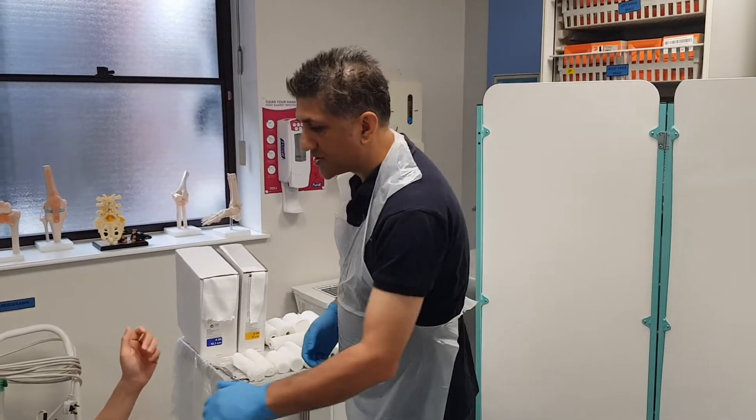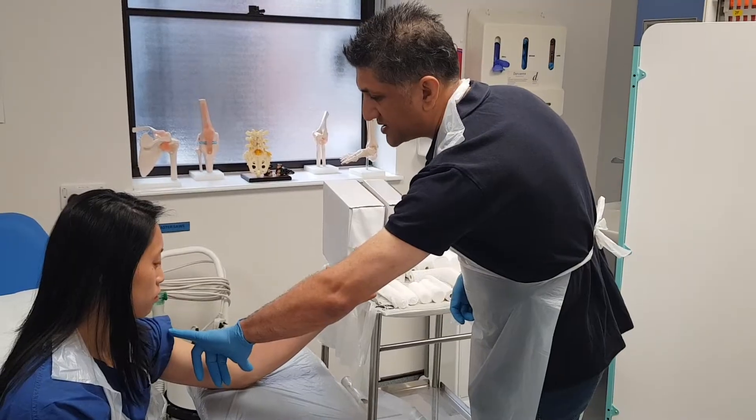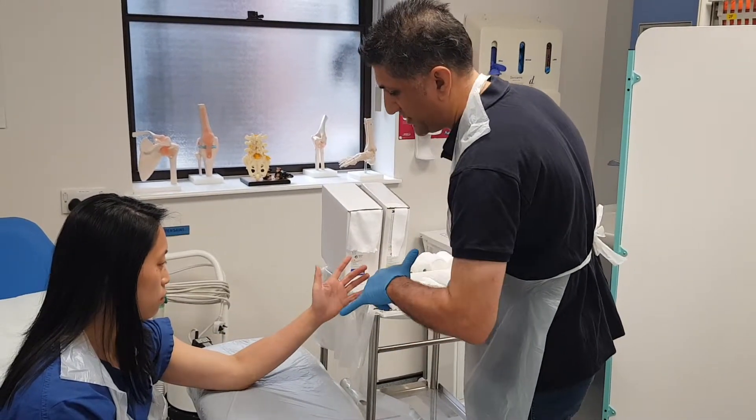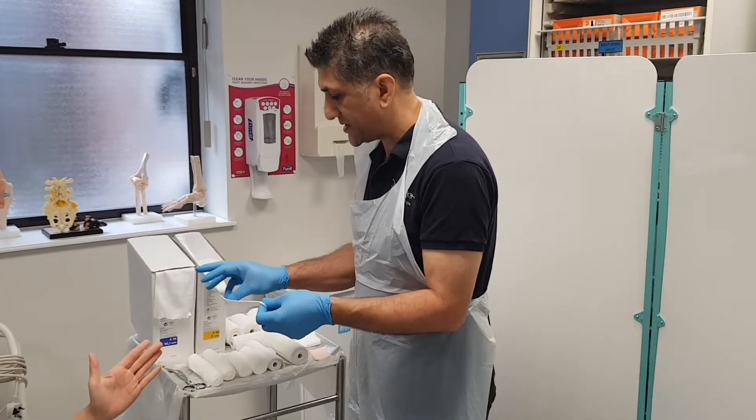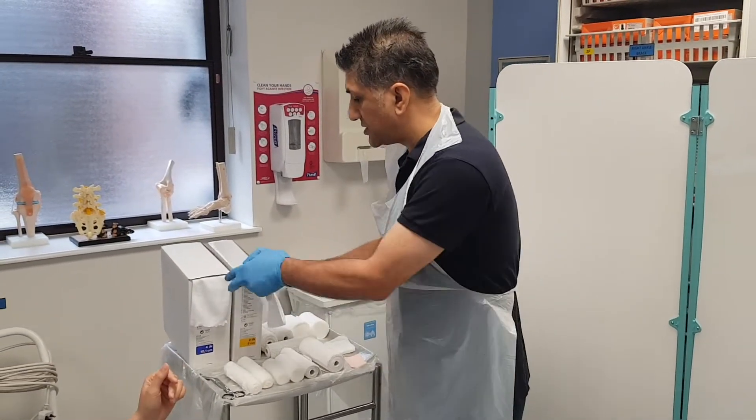We're going to measure how long our stockinette needs to be, and I think it's going to be about three hand widths. It's always better to go too long than too short.